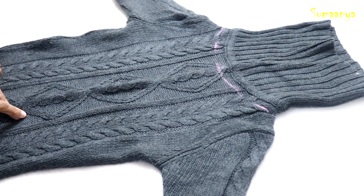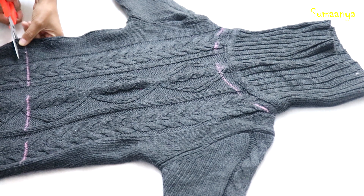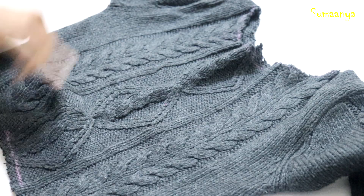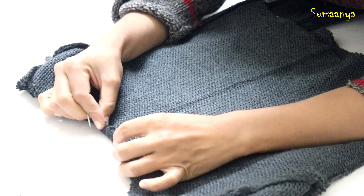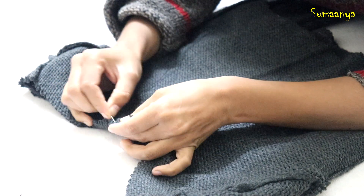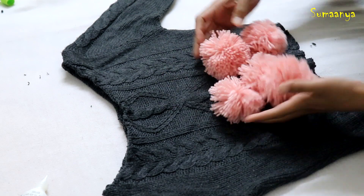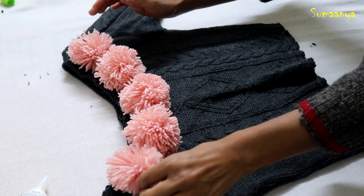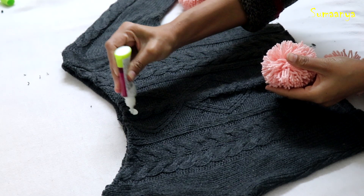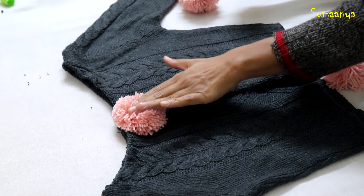Now I have to crop the sweater. I will cut from here, then cut the neck and the upper panel. We have to hem the neck at the top — I will trim it and push it through with a needle or teach it with fabric glue. Then we will attach the pom poms to the neck.